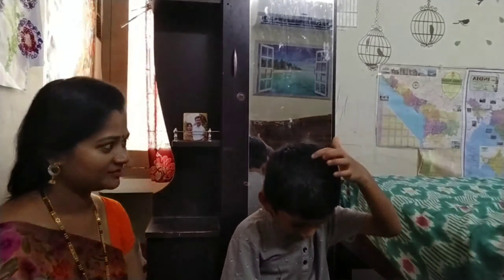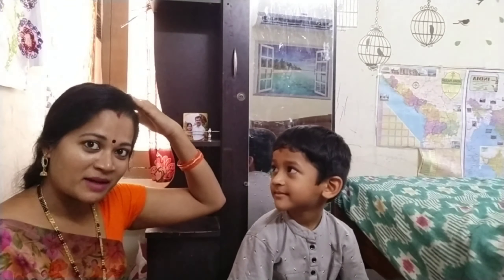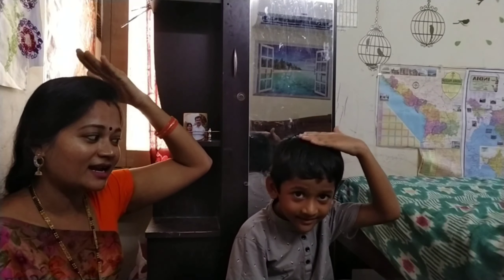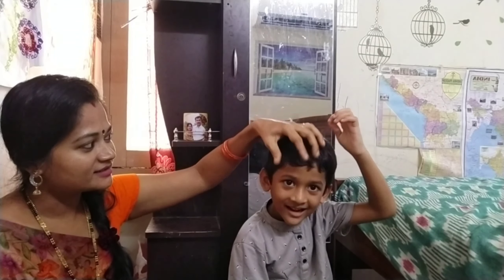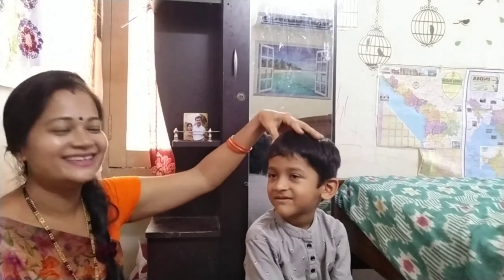Okay, show me your head. This is my head. And tap your head like this. Yes, tap your head. And show me your head. This is my head. And this is your head. Say, head. Head.